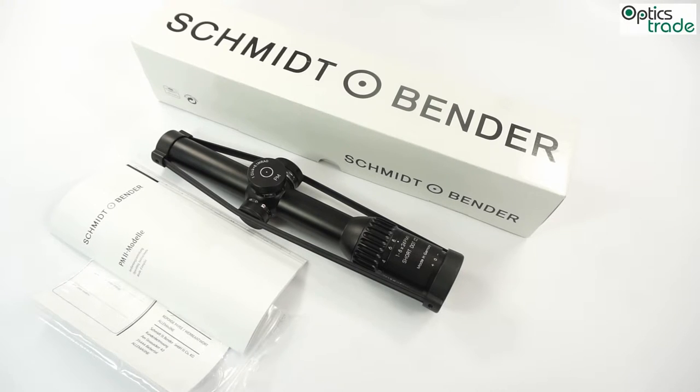The Short Dot flagship, which was already shown to the public in 2011, will have a mixed configuration: the reticle in the first focal plane and the red dot in the second focal plane.